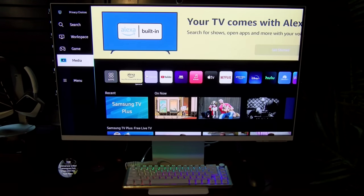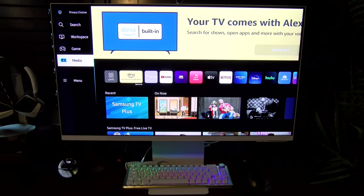What's up everybody, it's your boy Floss back again with another video. Today we're going to take a look at the Samsung M8 4K smart monitor with streaming TV and slim fit camera included. You can pick this one up online — I'll throw the link in the description. The price on this one is 700 bucks. I repeat, 700 bucks.